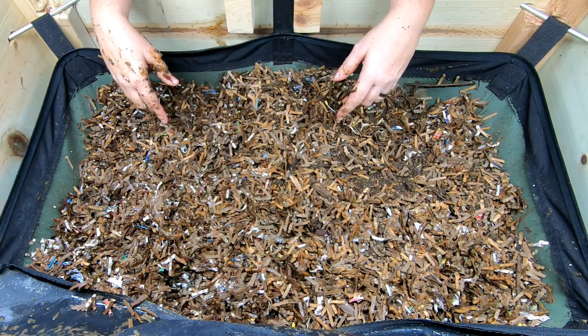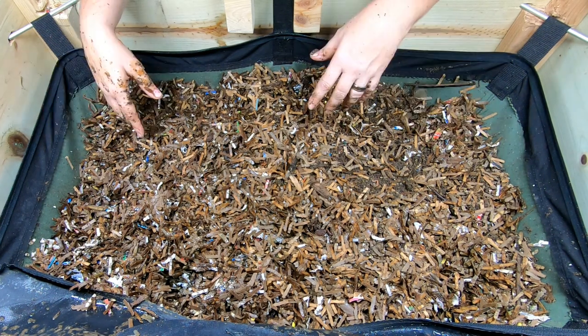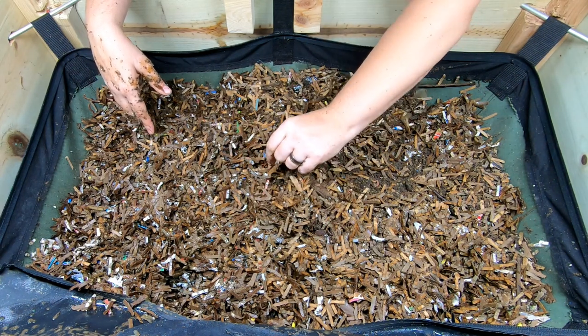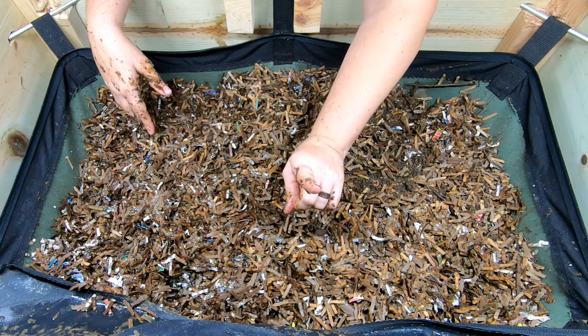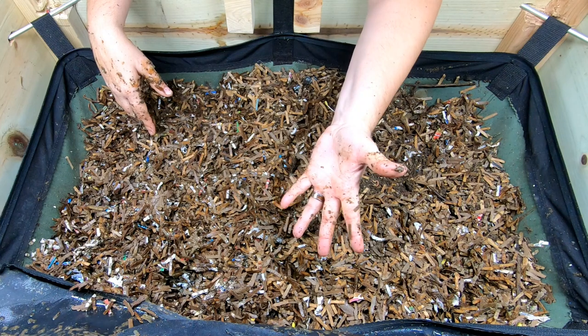That was a heck of a feeding — what do you guys think, too much? Have to check out on them a little bit sooner. All right guys, if you like the video give it a muddy thumbs up. If you're not a member of my worm family, click that subscribe button. And if you want to know what I'm doing when I'm doing it, ring that bell icon. Thanks for hanging out with me and my worms, and everybody have a good day.